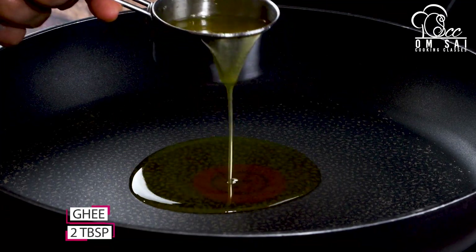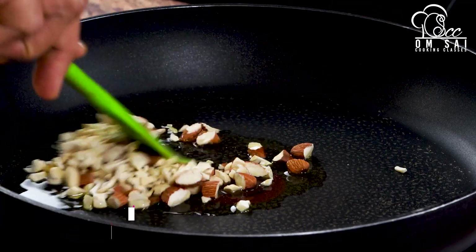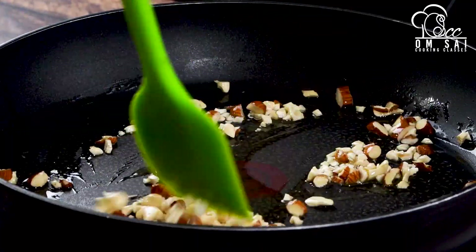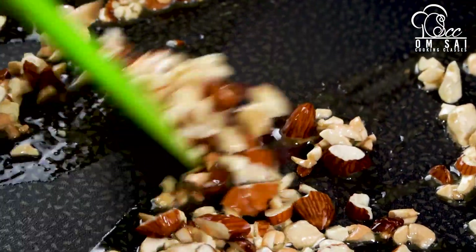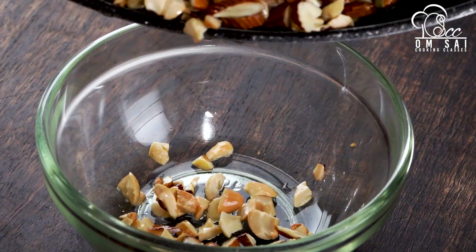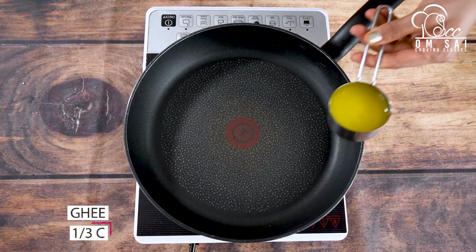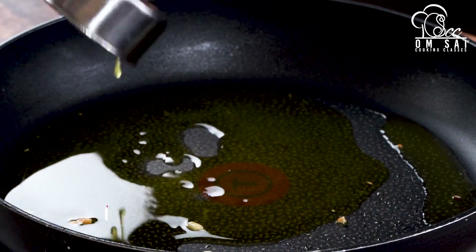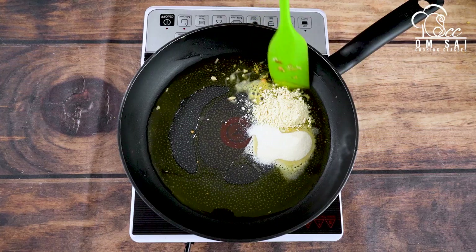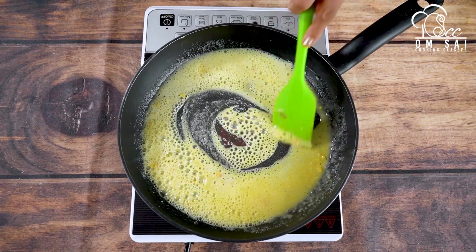Now I am adding 2 tbsp of ghee in the pan and I chop 2-3 tbsp of Kaju Badam (cashews and almonds) and add them in. Generally, when we make moong dal halwa, it is a very long procedure, but this method is going to be quicker. I have made about 1/3 cup of ghee, about 80 ml, and added 1-2 tbsp of Kaju Badam. You have to roast it well.